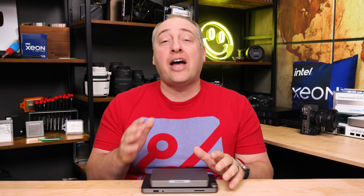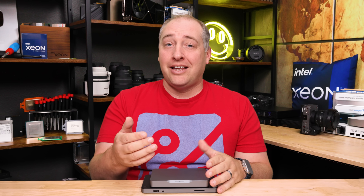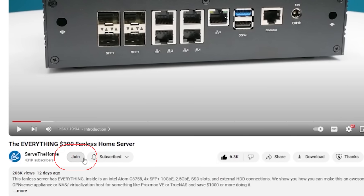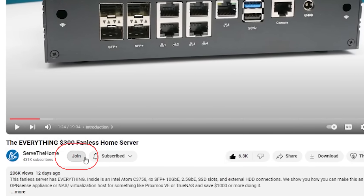Before we get too far in, Karas did send us this unit. You could say that means they're sponsoring this video, but we're not getting tens of thousands of dollars to do a review. It actually costs us more money to produce this video with the studio than the value of just having this unit. We also had STH YouTube members who helped support us in buying things like the SSD we're going to show you, and I want to thank them for their support.